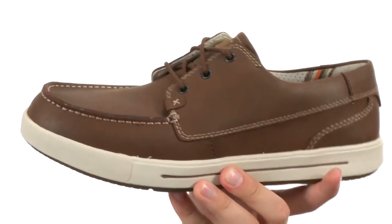Here on the bottom we have a really durable outsole that will help keep you nice and steady. It's also very, very flexible. Make sure you check them out — they're from Streetcars.